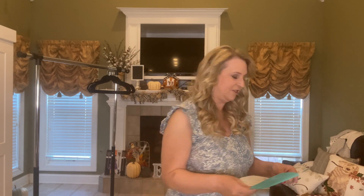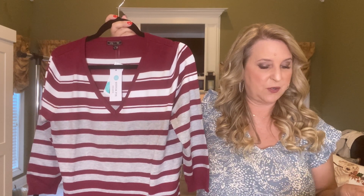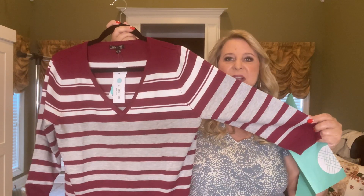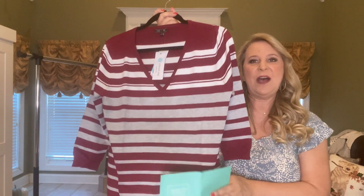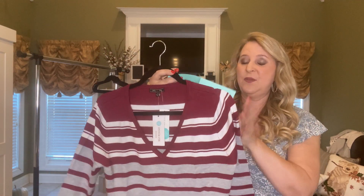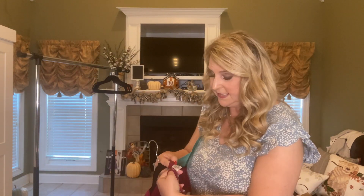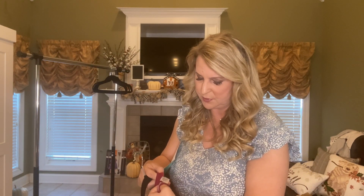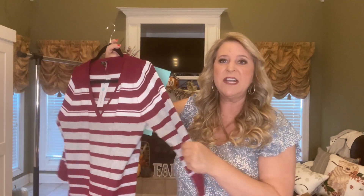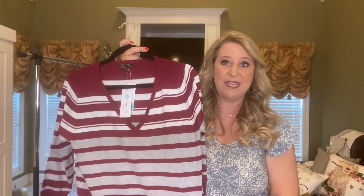Alright, let's get into this bundle. First piece: it's by Leddys and Me, the Dallen Striped Three-Quarter Sleeve Sweater in burgundy — $44. When I saw it in the preview I went ahead and put it in my box. I really like the way it feels. The fabric is 79% rayon and 21% polyester, so it feels really nice and not too thick. It would be a great layering piece.